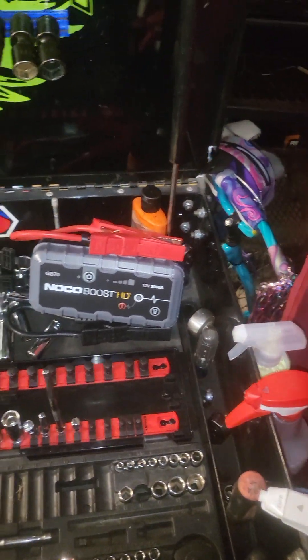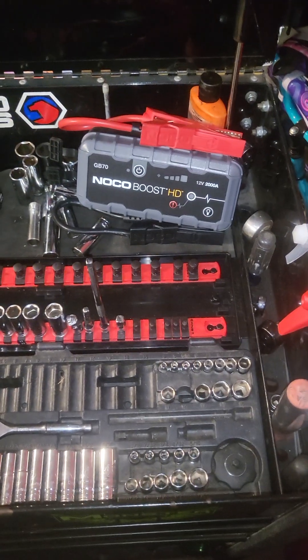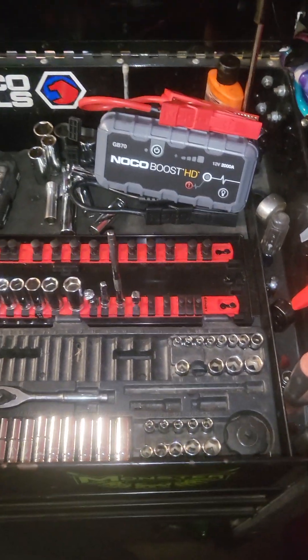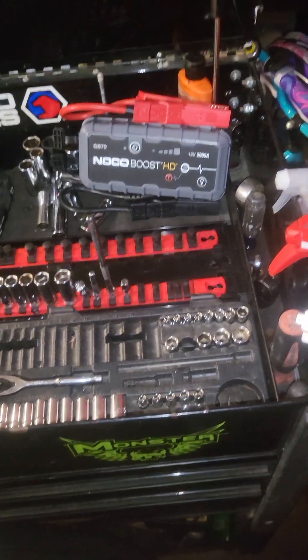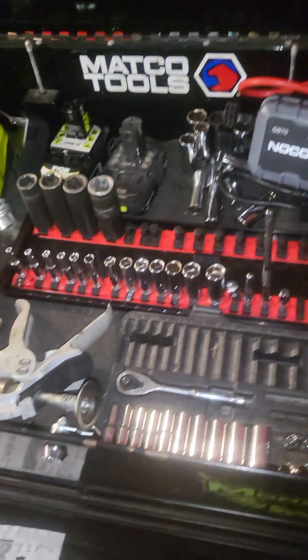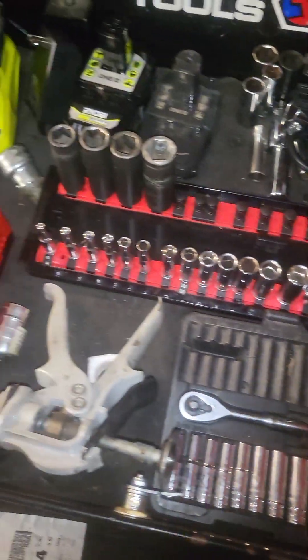All right y'all, one time for Gymna Automotive. I am at home trying to keep you guys updated on this project — Deadpool, this '05 Dodge Magnum that I got.